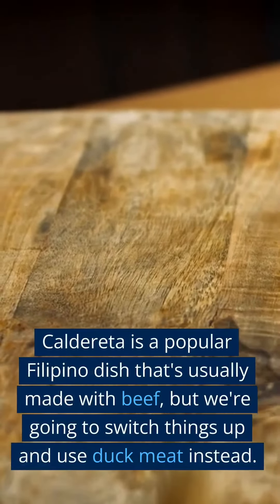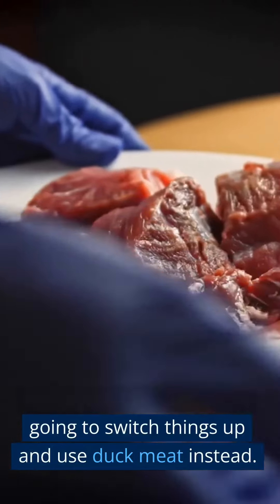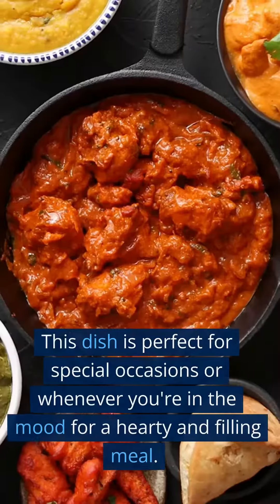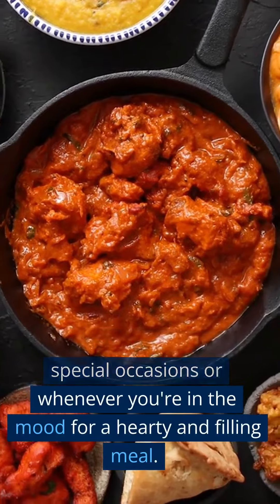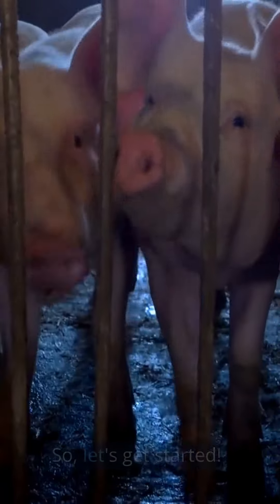Caldereta is a popular Filipino dish that's usually made with beef, but we're going to switch things up and use duck meat instead. This dish is perfect for special occasions or whenever you're in the mood for a hearty and filling meal. So, let's get started.